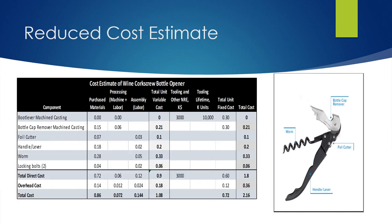After redesigning the wine bottle opener by removing the boot lever and one of the locking bolts, the cost associated with the boot lever is zero, and the cost of the locking bolts has decreased from $0.06 to $0.04 for materials, and the assembly labor has decreased from $0.03 to $0.02. The new total cost has reduced from $2.74 to $2.16.